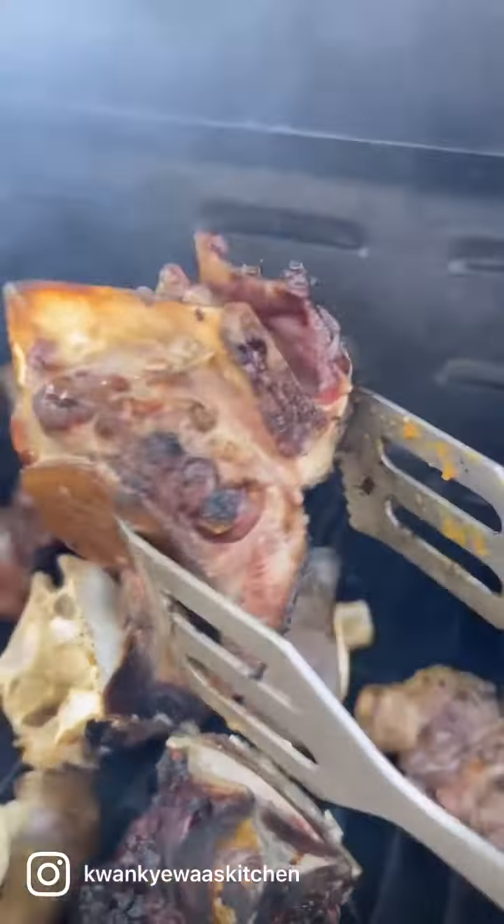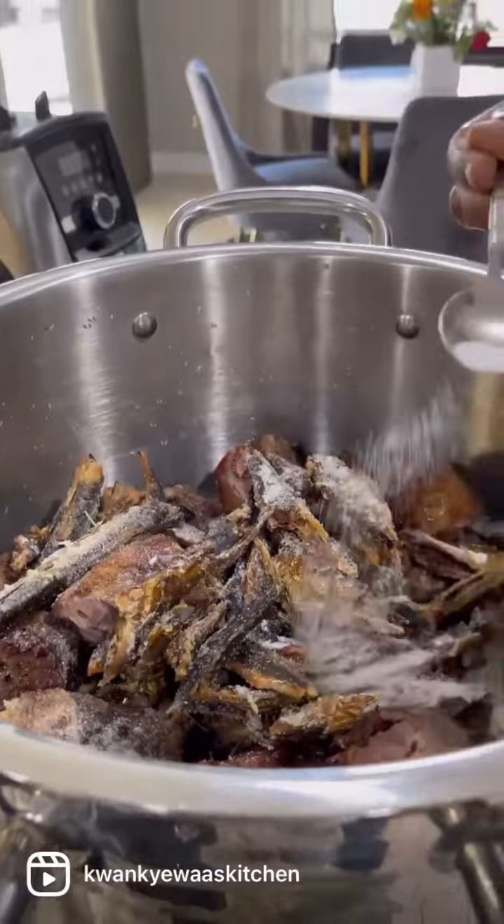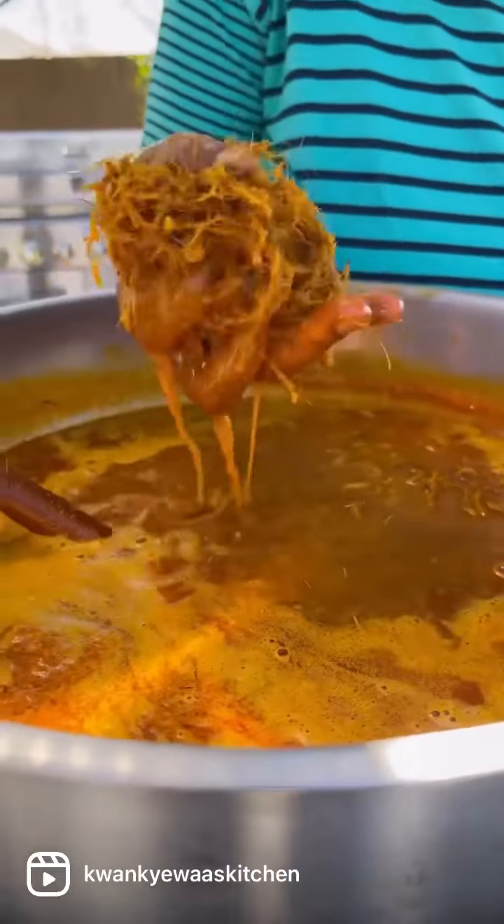Hi family, come make some Nkatebe with my mom and I. To bring more flavor to the soup, I grilled the oxtail and cow foot. Then we added it to some turkey, eggs, and herring, and started cooking that.